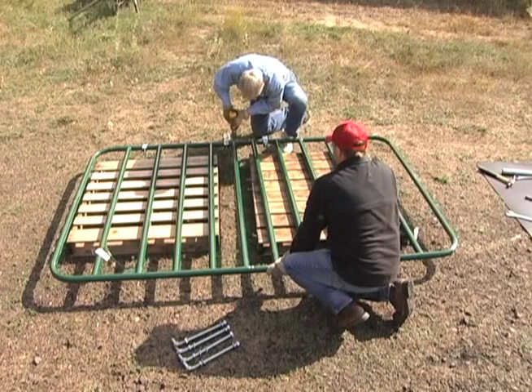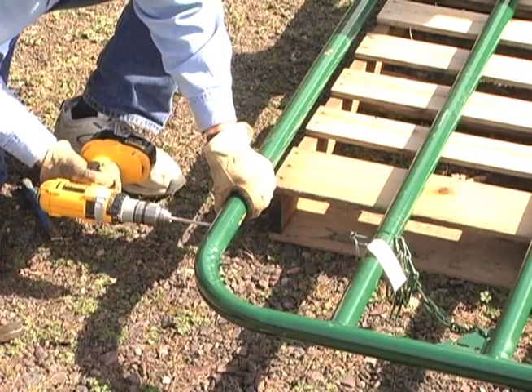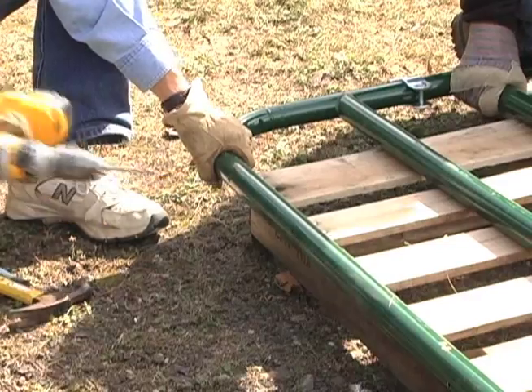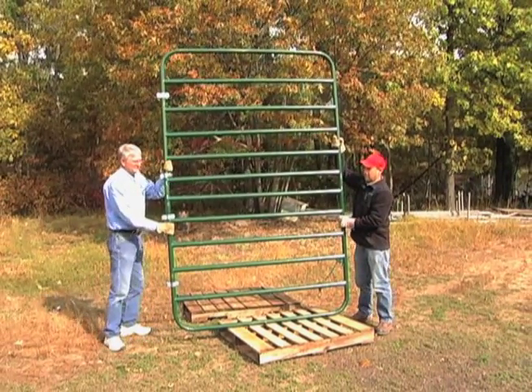The last step is to drill three-eighths inch drain holes in the bottom of the gate. You may need to punch a dimple in the tube to make it easier to drill on the rounded surface. With your gate assembled, you can make accurate measurements for the gate opening. Now you're ready to start constructing your fence.